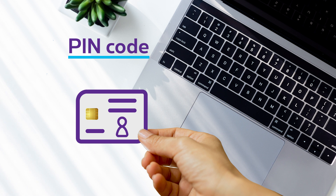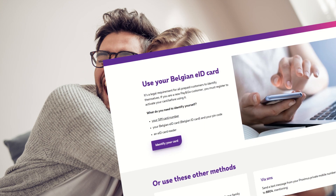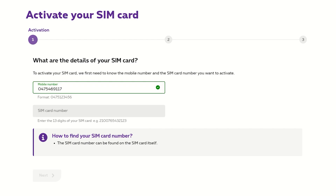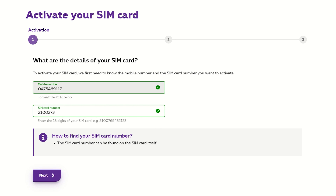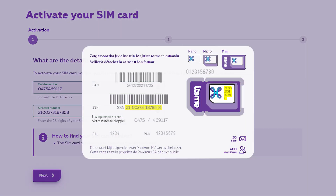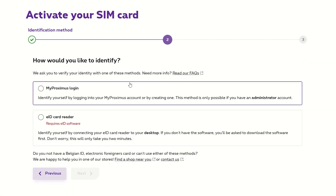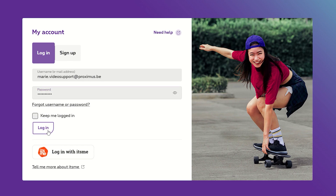Don't have one? No problem! You or a family member can also do this via MyProximus if a non-professional subscription is used. Enter your mobile number and the SIM card number. This is mentioned on your SIM card itself or, slightly larger, on its holder. It suffices now to log in as administrator of the MyProximus account and validate the data.